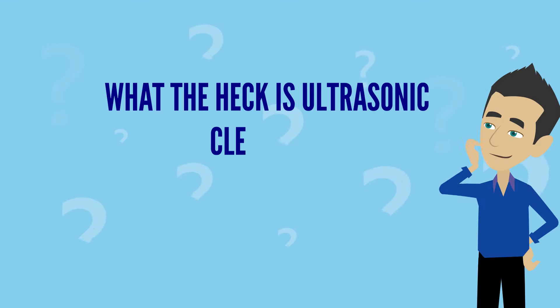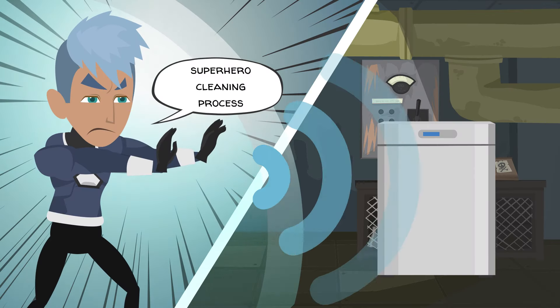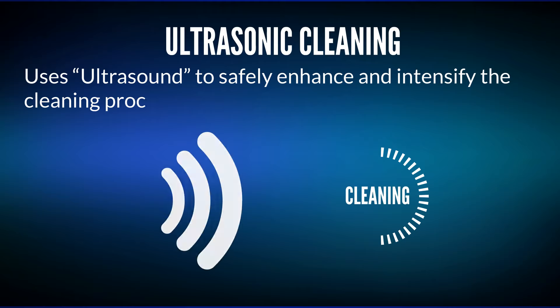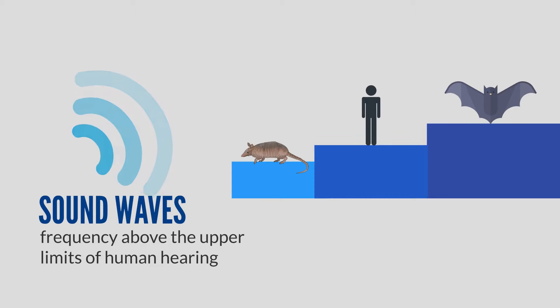You might be wondering what the heck is ultrasonic cleaning and how does it really work. If you thought it sounds like some kind of superhero cleaning process, you're not far off. Ultrasonic cleaning uses ultrasound to safely enhance and intensify the cleaning process, and ultrasonic refers to sound waves with a frequency above the upper limits of human hearing.